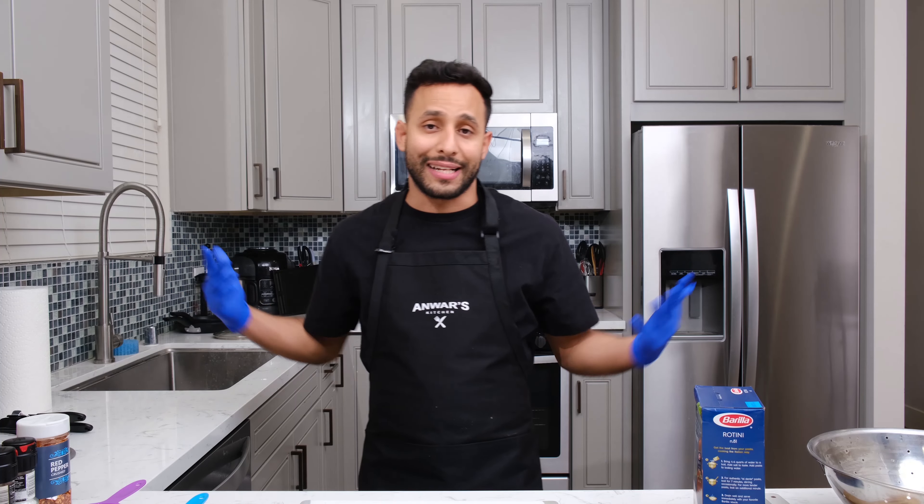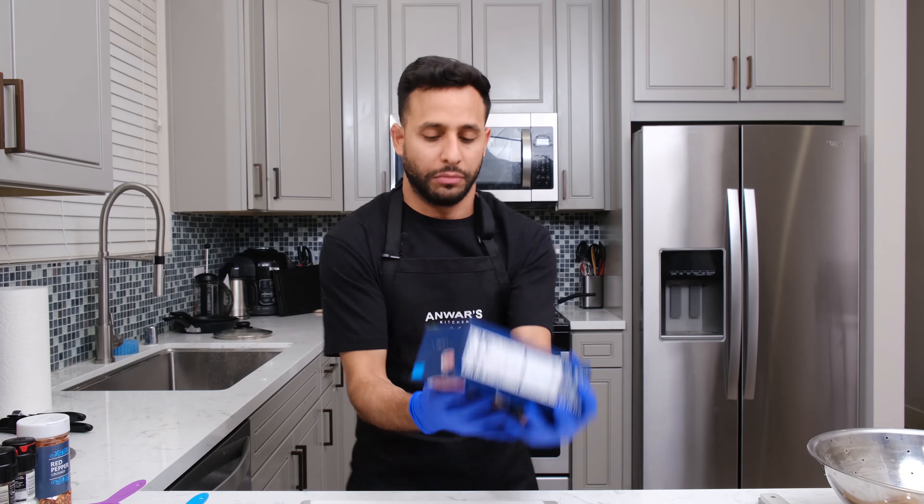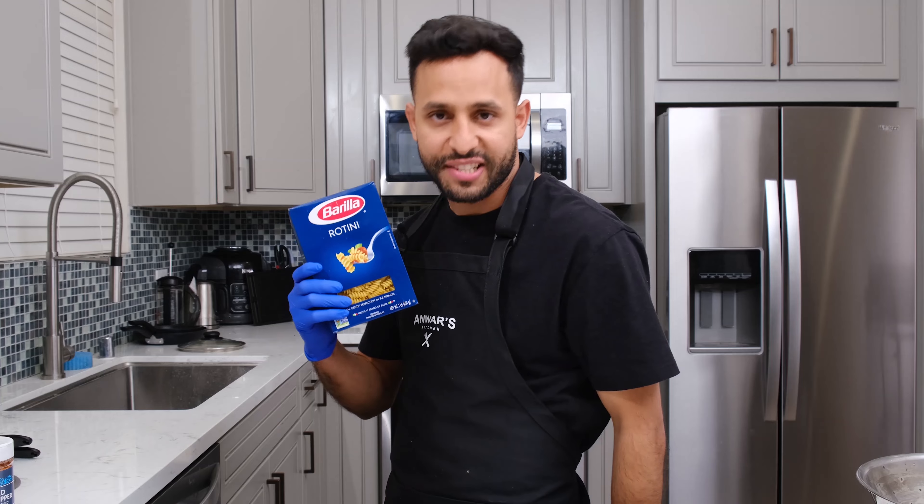My mom's still out of town, but the show must continue. I guess I got to make this on my own. Step number one: pasta.